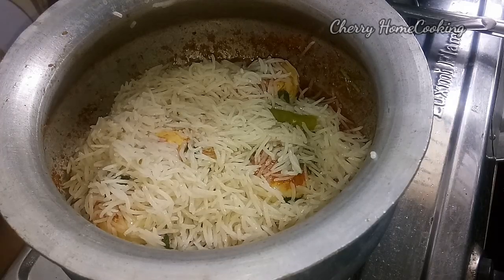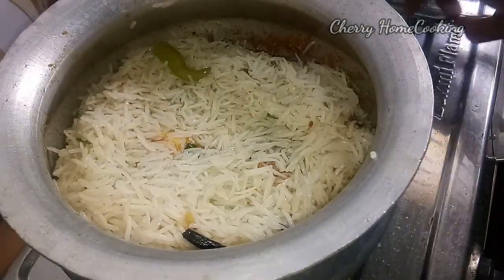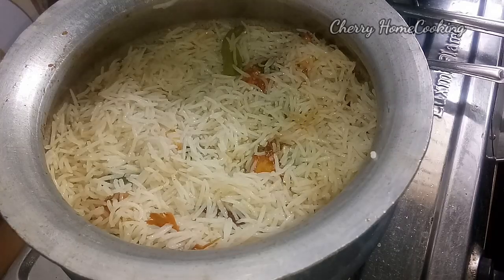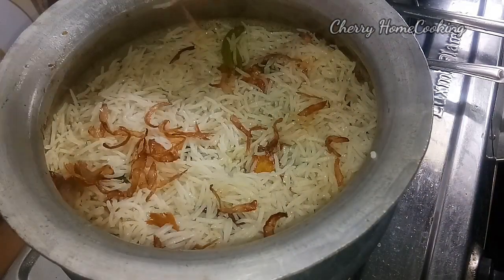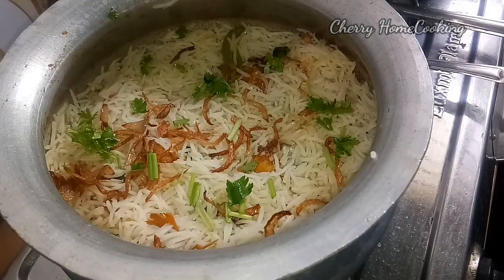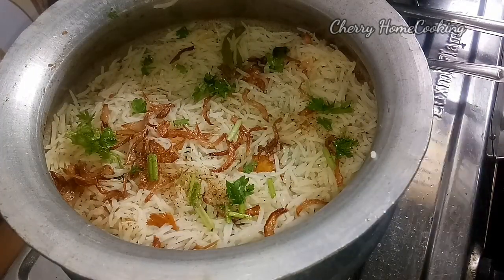Spread the rice in 2 layers. This is chicken and mutton — we will also spread chicken and mutton, but now we will use egg. Spread the rice, then spread the chicken and brown onions with 1 cup and 1 teaspoon of pepper.